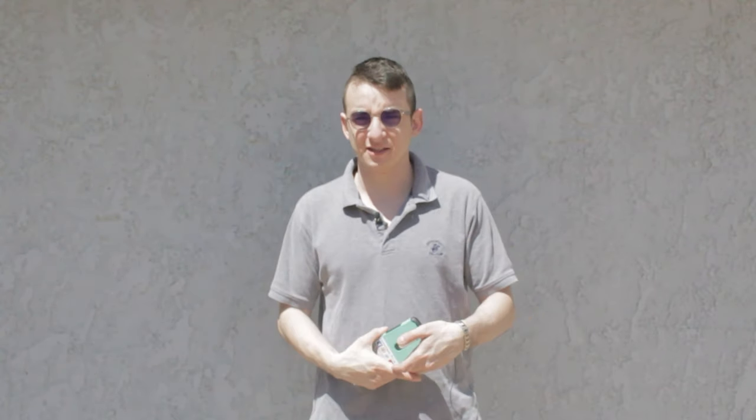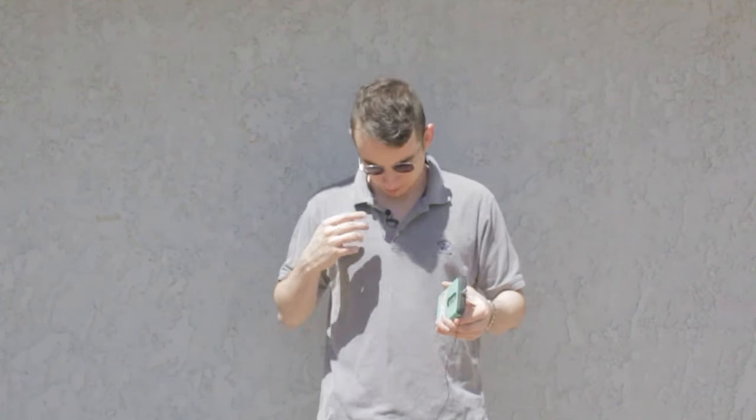Hello? So I'm outside — the wind is about 10 to 15 miles an hour and there are birds chirping in the trees around me. I'm not sure how well this is going to affect the microphone, but I have it clipped on and set up to my phone right here. So yeah, this is how it sounds.